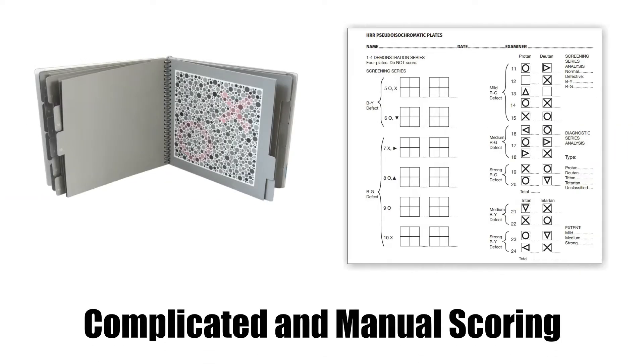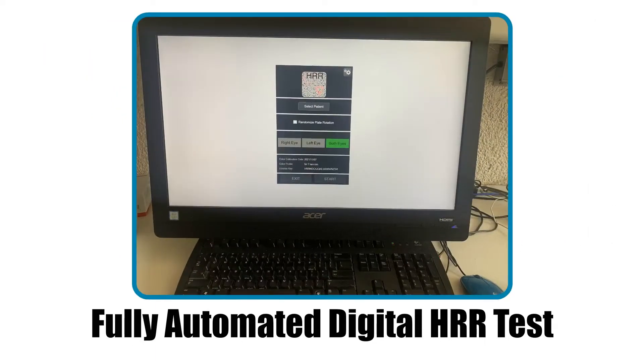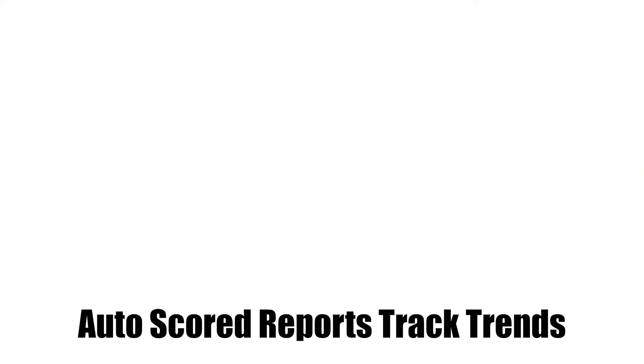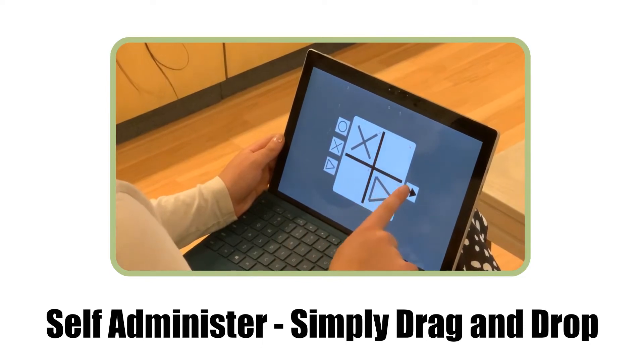The gold standard in color vision testing just got better. The HRR test is now available in a digital format that comes with many significant advantages. The auto-scored report tracks trends over time. Patients can self-administer the test with an easy drag-and-drop interface.